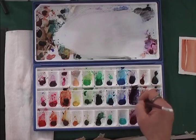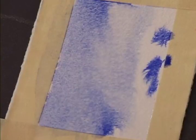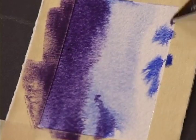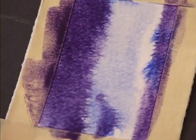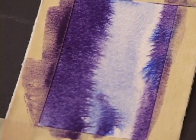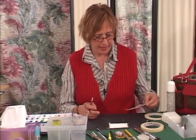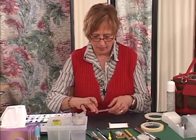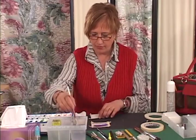Now I'm going to drop a tiny bit of that color in the bottom. I like to have the color of my sky in my foreground because it is reflected light — I think they need to be friends. Land and sky speak to each other, be friends. A little bit of purple in here, and I'm just going to let that mingle a little bit. Now that's pretty wet, so I'm going to set that over here and start another one.